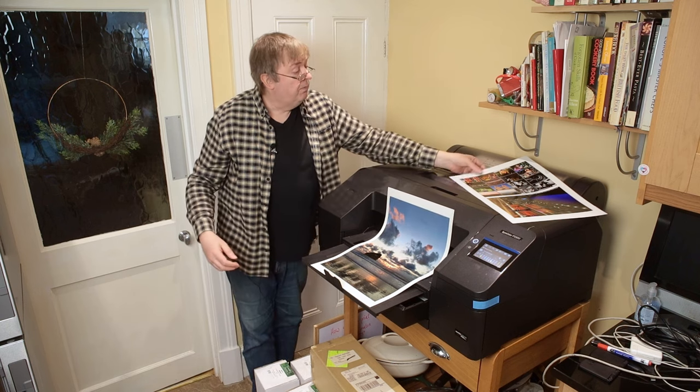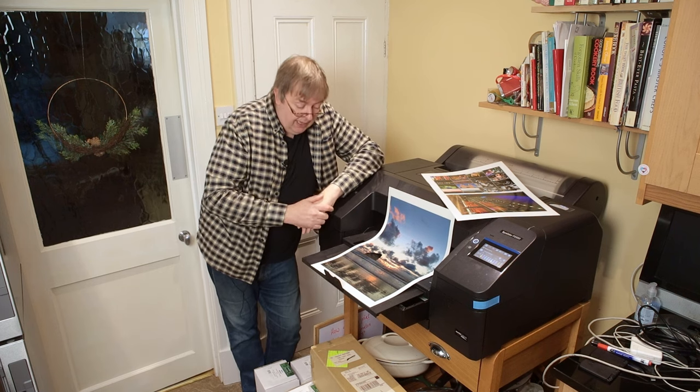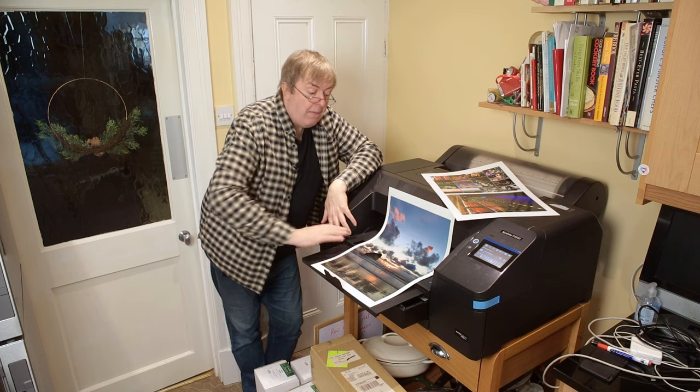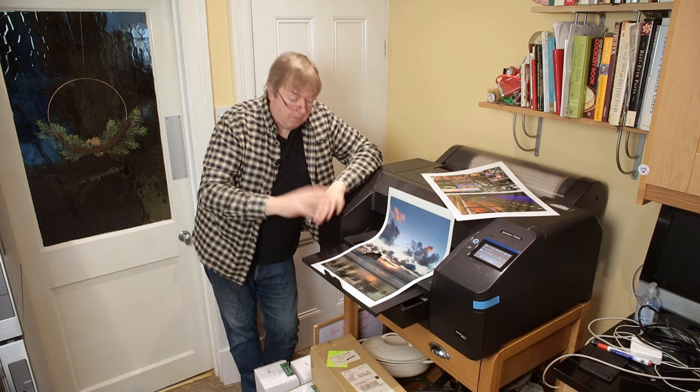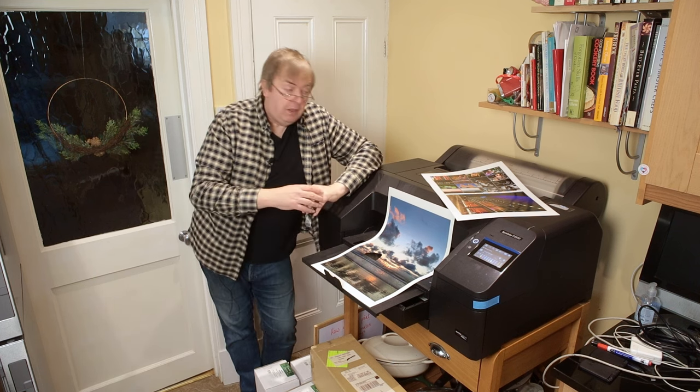So there we have it — a test print and a print of an image, both working very well using the cassette. Do remember that if you have the cassette open wider, put that plastic cover on to keep dust out of the paper feed mechanism — that could cause issues. If you've got any questions, please let me know.